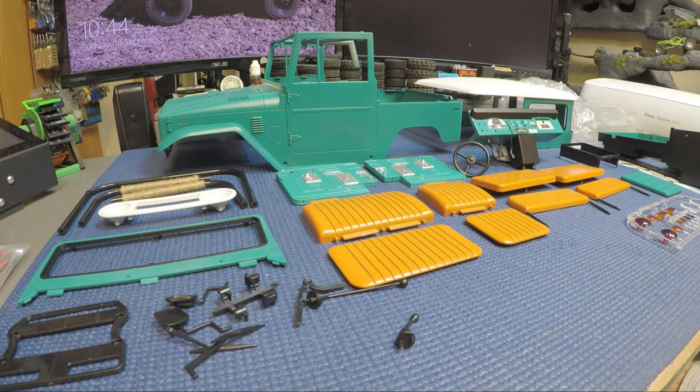Next step for me is to start putting it together. When I get it done I'll probably do another video to show the body complete, maybe a bit on the light kit - how I run the wires. The chassis build I probably won't video until I get the whole thing done. I've got some more parts coming in for the chassis - waiting on some tires and rims.